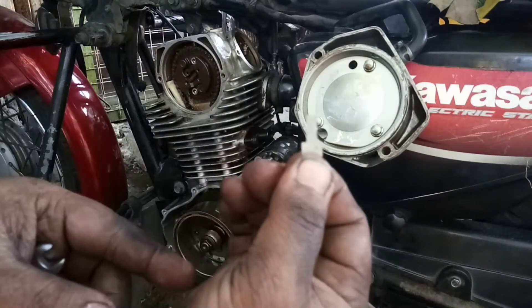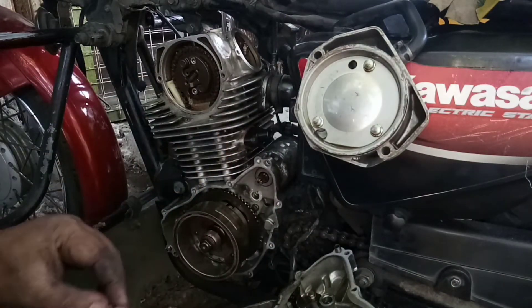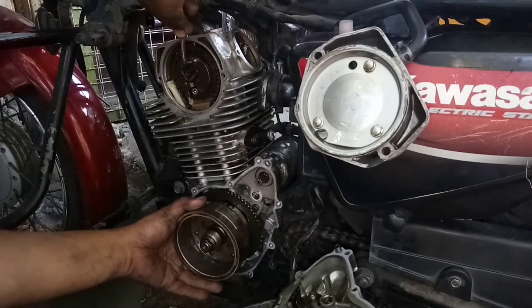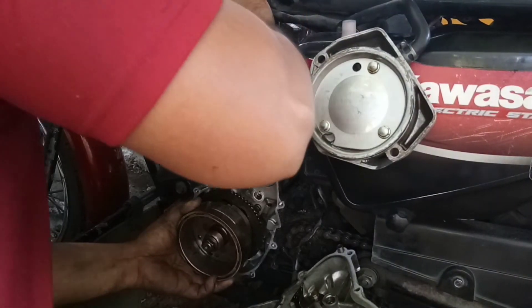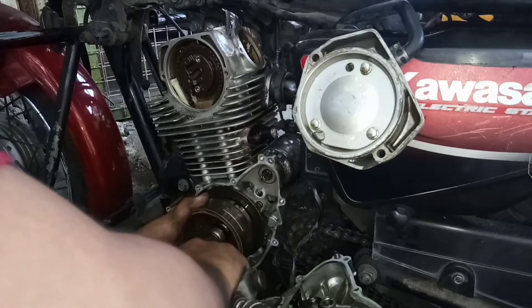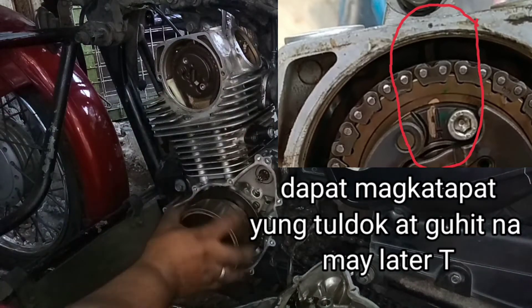Eto yung pinakang susi nya, okay na. Sa dulo po nyan meron siyang orange tsaka turnilyo — lalagay natin. Eto yung kitang lang naman to — kitang lang sa magneto. Nasa timing na siya — siguradong sigurado tayo.